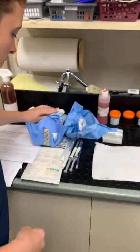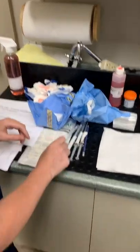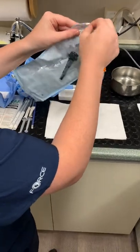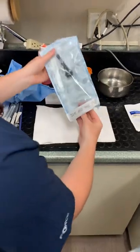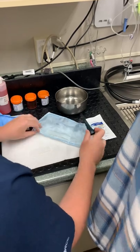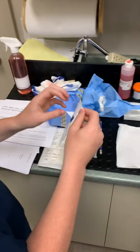Now we've prepped the area, so I will need a sterile swab, and I will use this otoscope piece as a speculum to open this.